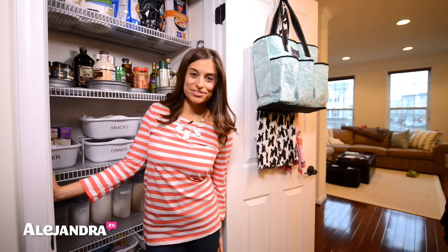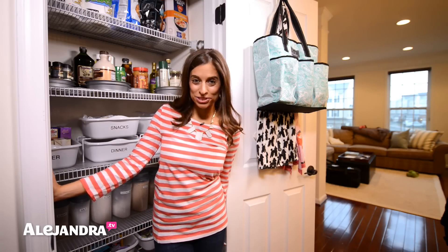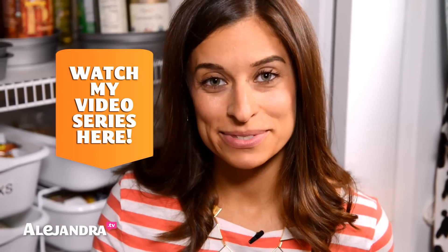Hi everyone, I'm Alejandra from Alejandra.tv and in this video I'm going to show you how to organize your pantry on a tiny budget. But first, if you are looking to start getting organized for the very first time, you can check out my free video series on my website, Alejandra.tv. There's a link below.